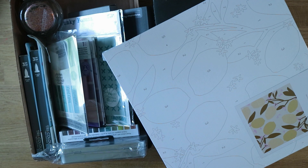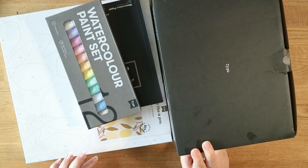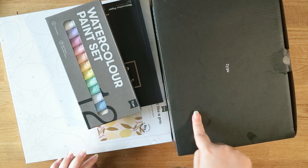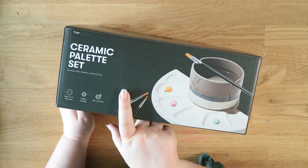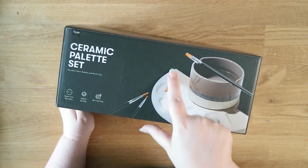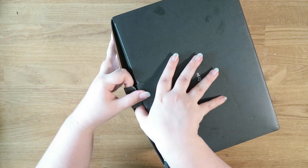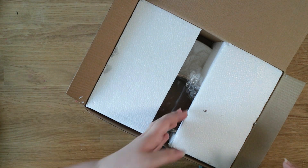There's still quite a bit to get through. One of the first places I ordered from in May was Typo — they had a sale on. I've had my eye on this ceramic palette set, so you get your water pot here and then the ceramic palette to go with it. It's not very travel friendly, and unfortunately it's full of polystyrene which I'm not a big fan of.